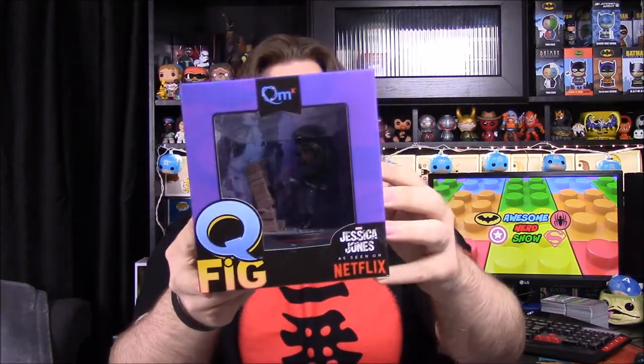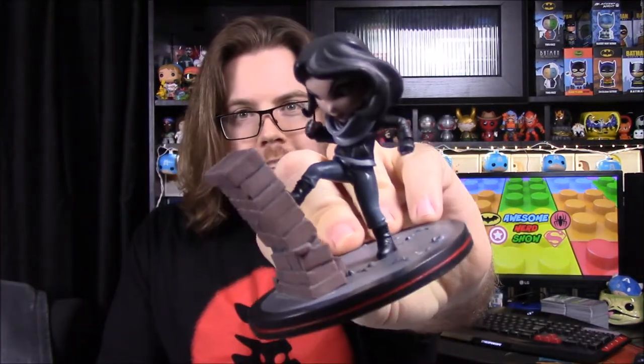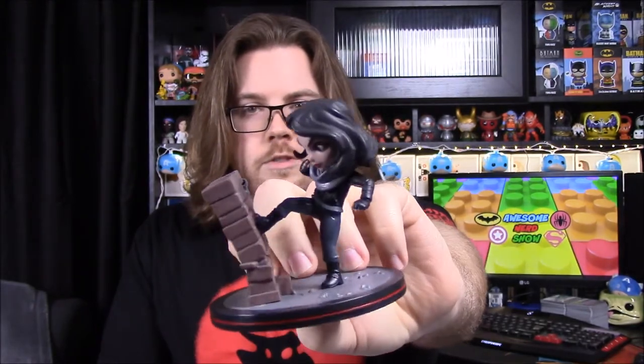We'll start off with a Q-Fig of Jessica Jones, from the Netflix series. I'll go ahead and open it to see it better. This is kind of a weird one for me because Jessica Jones isn't a well-known character like other Q-Figs, and I didn't watch the Netflix series, so this figure is kind of strange in that regard. I could understand a Daredevil figure more.